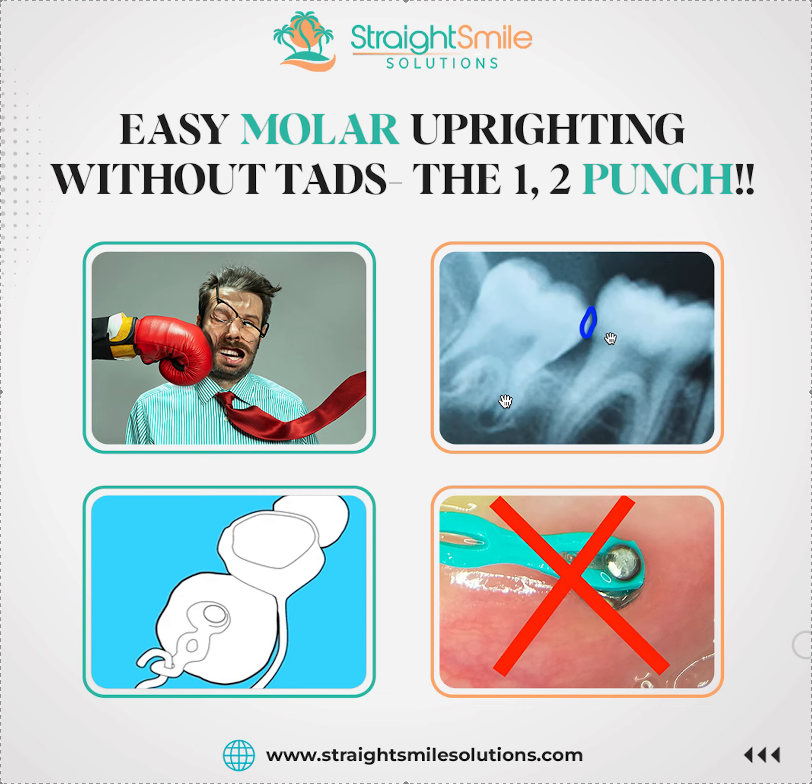You can do this without TADs — no problem — as long as all these qualifications are met. You can go into Invisalign afterwards. You can do this with just a small lower appliance before you put on braces, or at the same time as braces, or just use this little appliance only on the lower to upright it and then go into Invisalign to finish it off later.